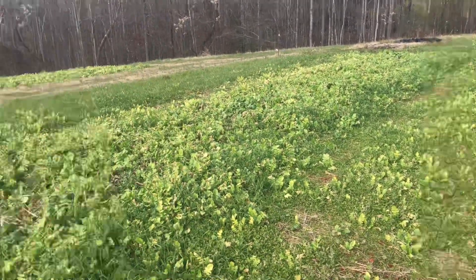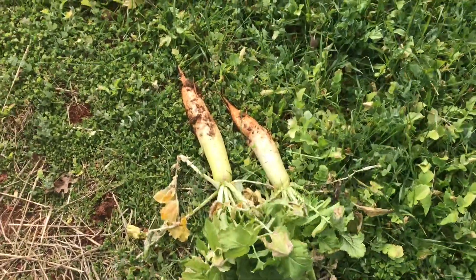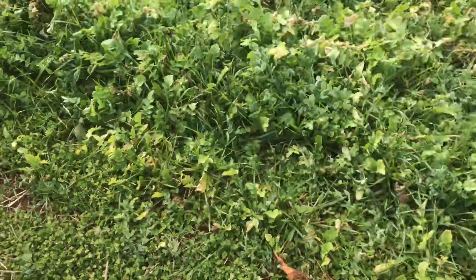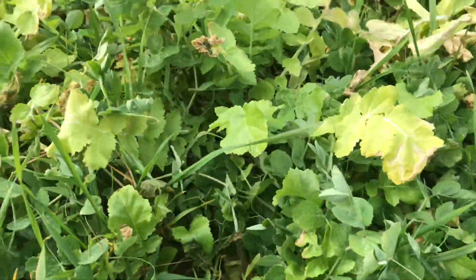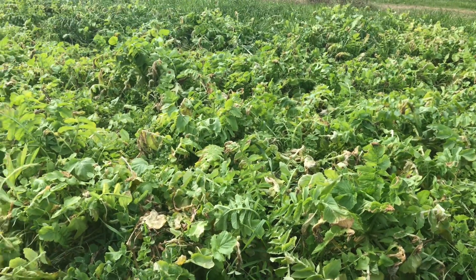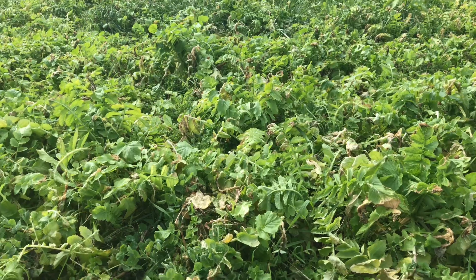When we're pulling radishes, we're only pulling the big ones — the small ones will continue to grow. You can see this little pea cover right here — this will continue to grow and I want it to get super bushy. With these daikon radishes, I can't really flail mow them without destroying them, so I'll save that for last.